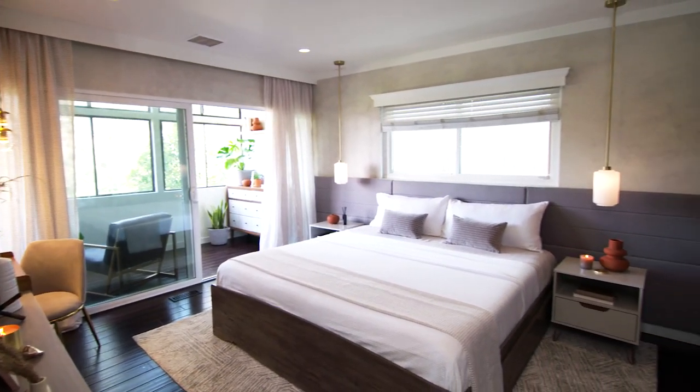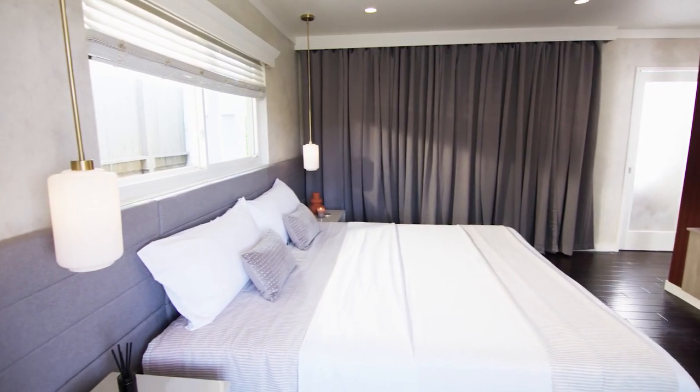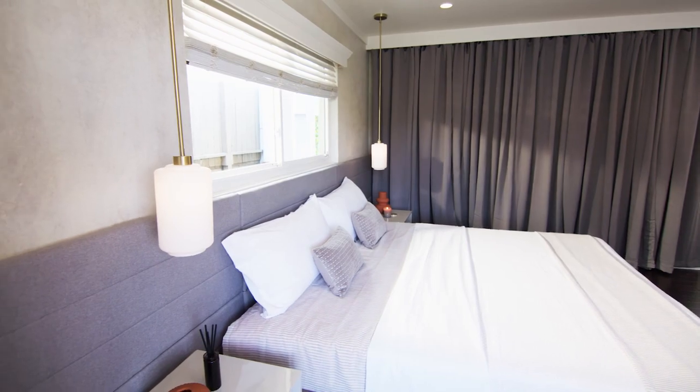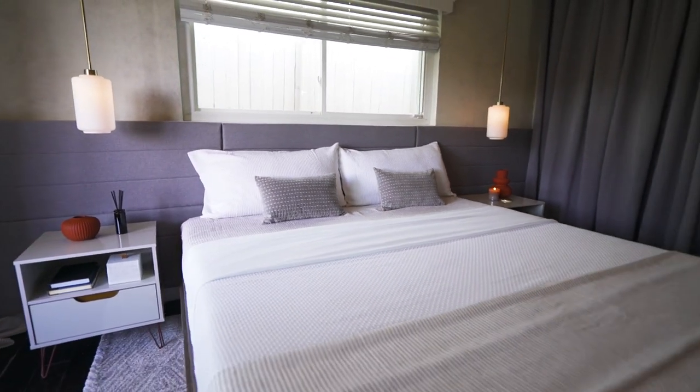You know when you're on vacation and the hotel room feels super stylish and luxurious and allows you to finally relax? That's what we were going for in Bessa Marcellus's bedroom, and one of the easiest and budget-friendly ways to achieve that was with a DIY paneled wall-length headboard.